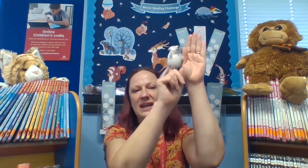Hickory Dickory Dock. Tick tock, tick tock, tick tock. Hickory Dickory Dock, the mouse ran up the clock, the clock struck four. And the mouse said no more. Hickory Dickory Dock. Tick tock, tick tock, tick tock. Well done everyone, that was great.